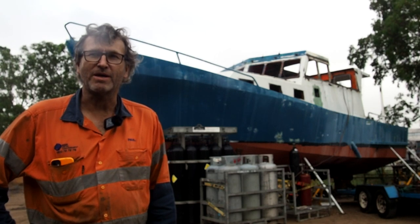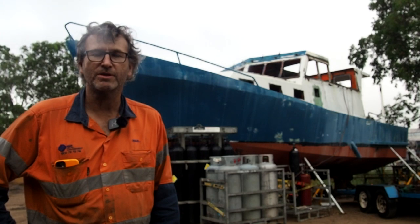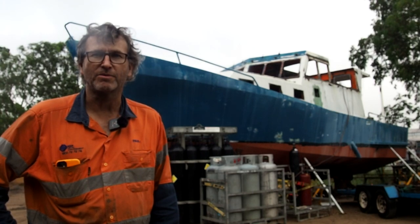Hey guys, pretty exciting week ahead. We're putting steel back in the hole. Cheryl isn't with me this week — she has to work. So I'm battling this out on my own.